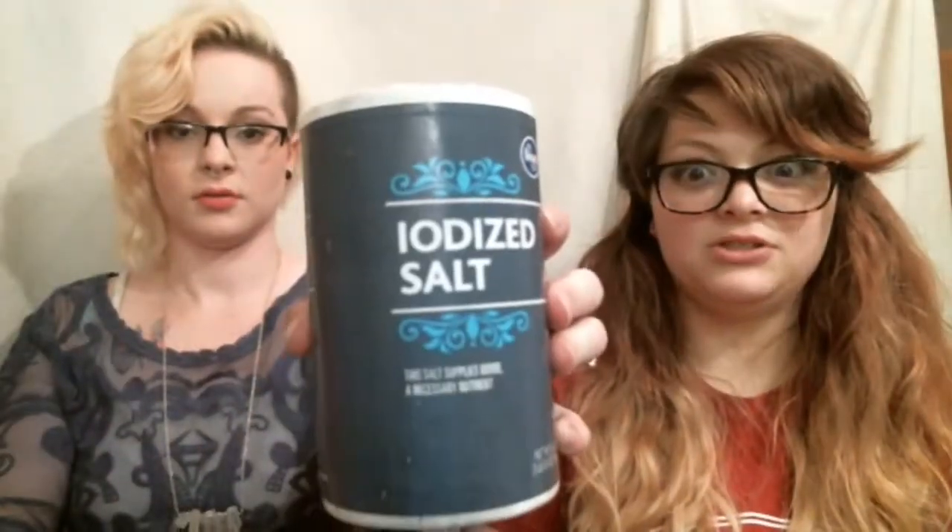What you will need is one bouillon cube — beef or chicken. Then you will need some salt, and you will need one egg — just one. And then you will need two and a half cups of all-purpose enriched flour. And you'll need a cookie cutter.